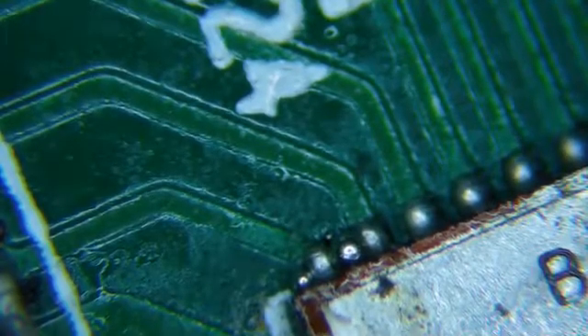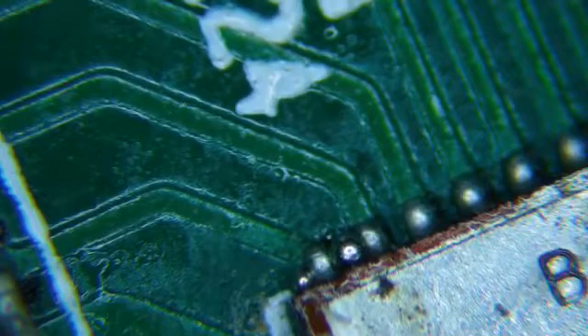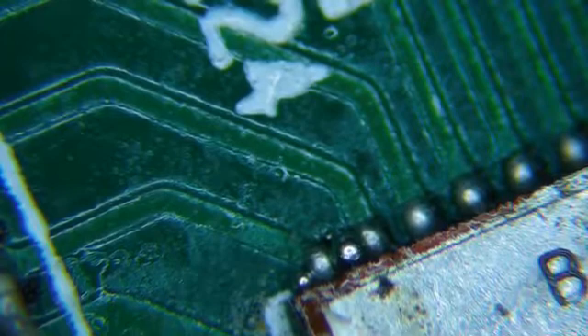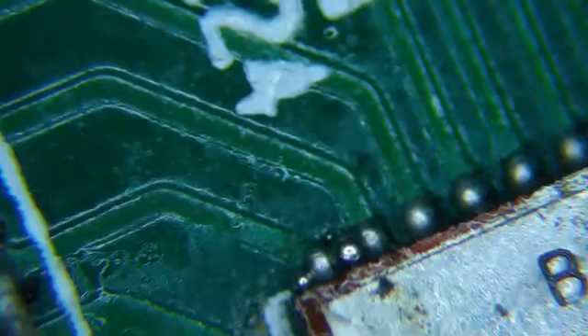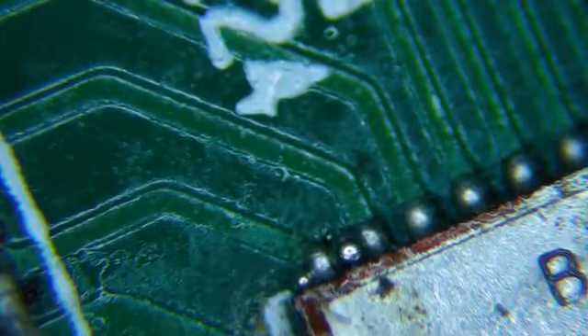Hi, this is Ant Miner Repair. This is the third video on this particular hashboard. I was getting ready to pull the chip off — I haven't published it yet, I'll probably publish it — and I stopped because I wasn't happy with identifying the chip I wanted to remove and replace. So this is an interim step. If this doesn't work, I'll still probably go back and try to identify the chip. The chip wasn't so far out of whack as far as I could tell with the voltage, and I was wondering if maybe there was something wrong in the middle of the board.